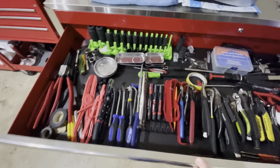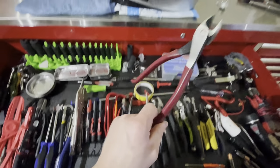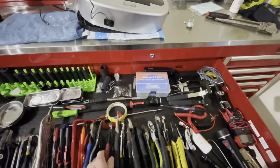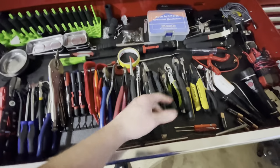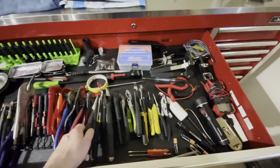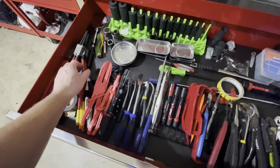Over here I have all my pliers, my sockets, stuff like that. I do have the Knipex — I thought those were the best you could get for those dikes. Husky. Most of my stuff is just basic, cheap stuff.